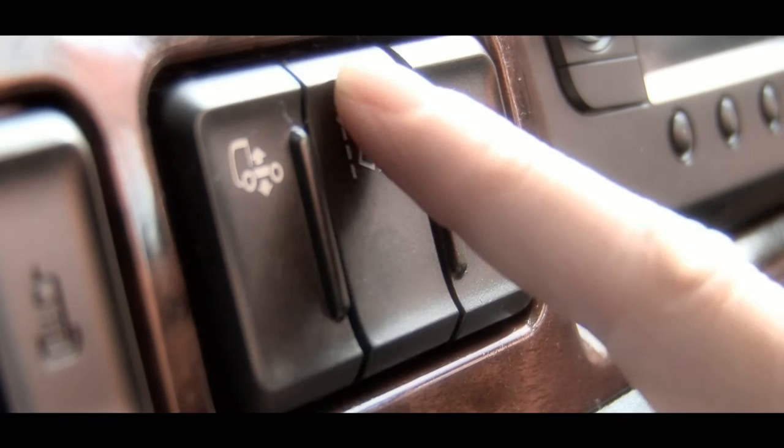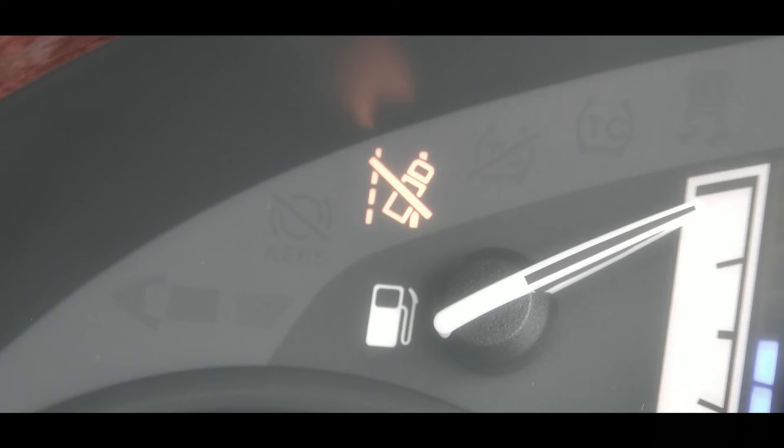To switch off, simply press the switch once. If the warning indicator is visible in the dash, then the lane departure warning system cannot detect any lines or has been disabled.